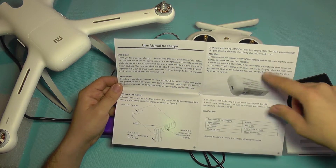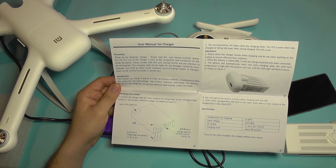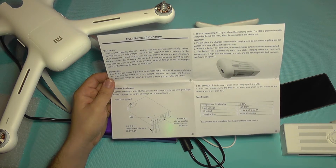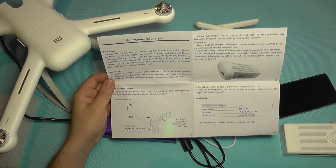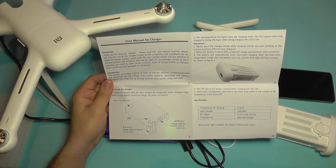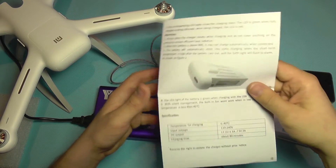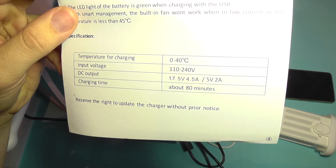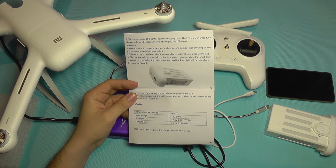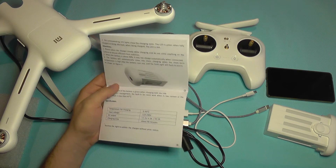The manual has indications about the LEDs and the ports — it's not rocket science to use, it's very easy. It also shows what happens when the battery is above 90%, where it may not charge fully. It gives you some more insight on the Tello drone batteries and tells you that it has temperature protection, which will protect your battery life. The technical specifications show 4.5 amps per battery, and they say it takes about 80 minutes to fully charge a battery.